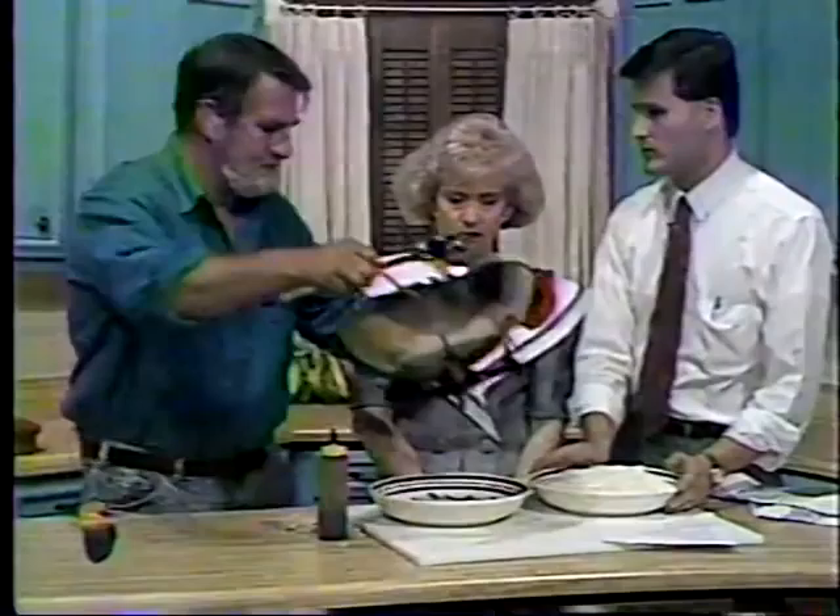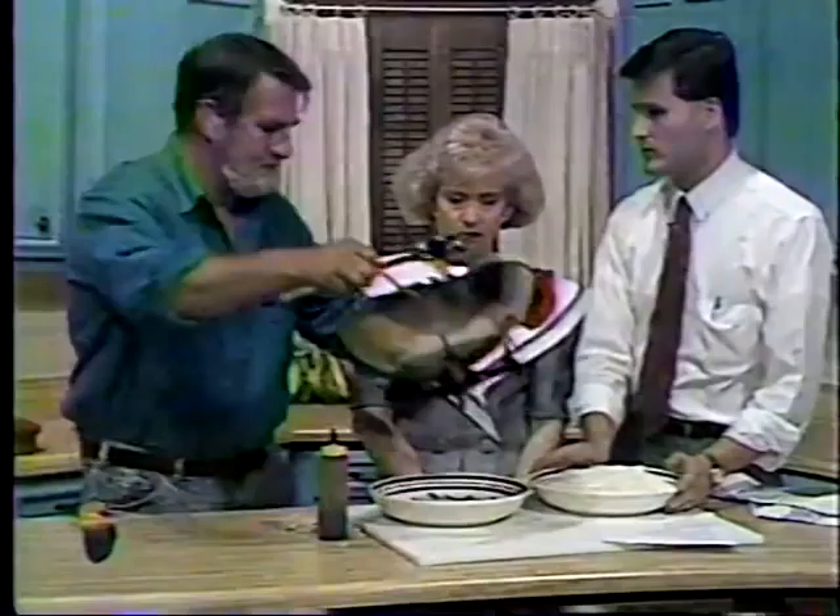That way, if you have leftovers, you can store them separately. I don't think any of this will be left over! And this is the chicken with ginger and scallion sauce.